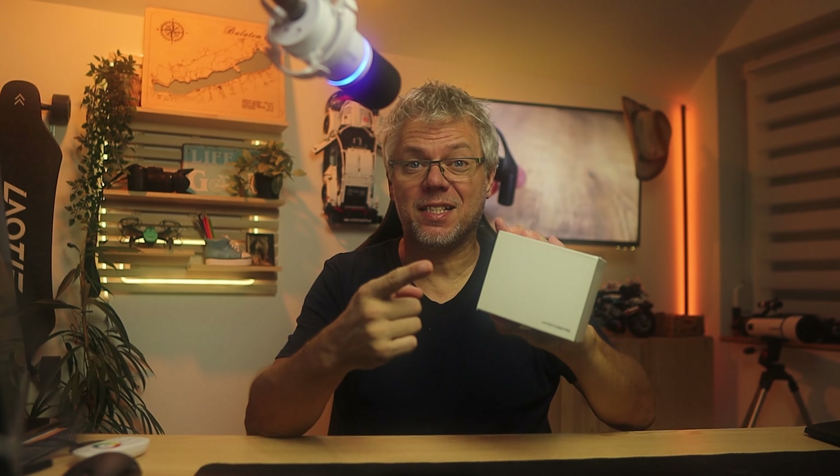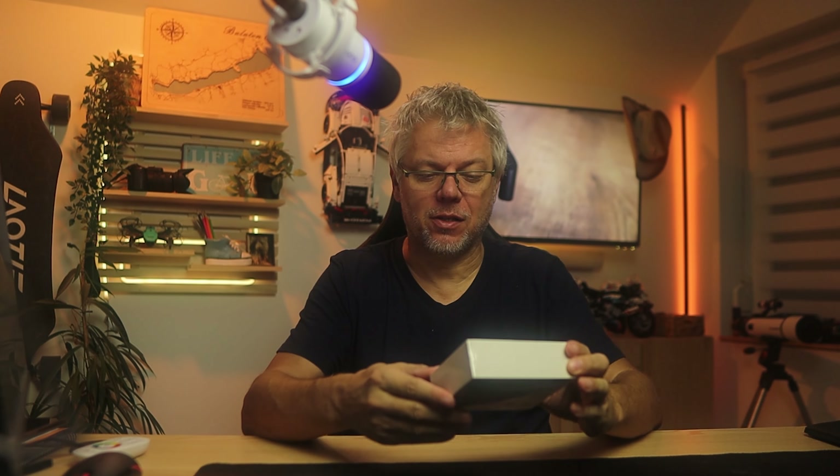A sport headphone under 10,000 forints with serious extras. Obviously, I had to try it out.